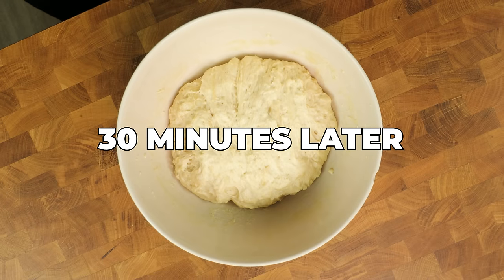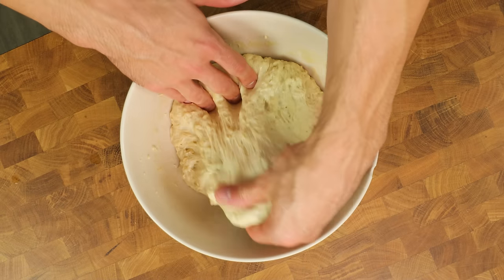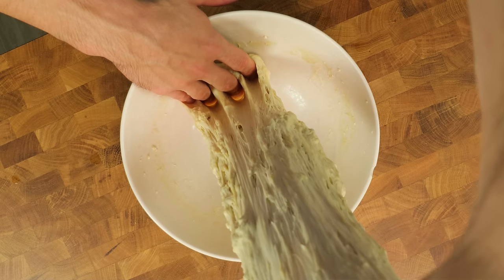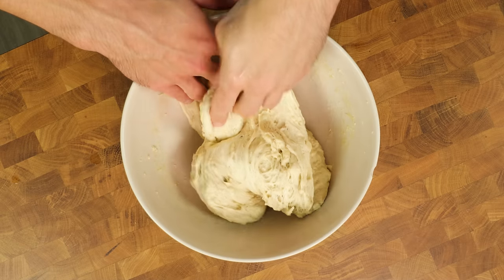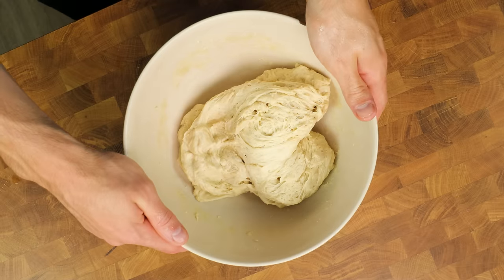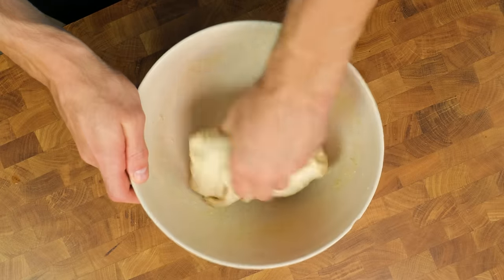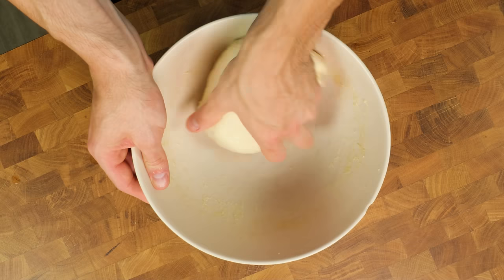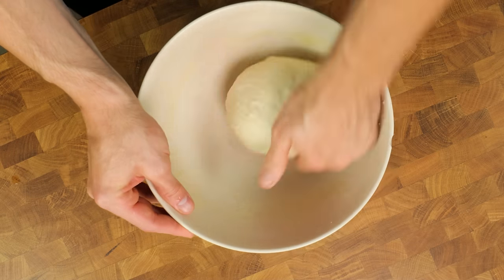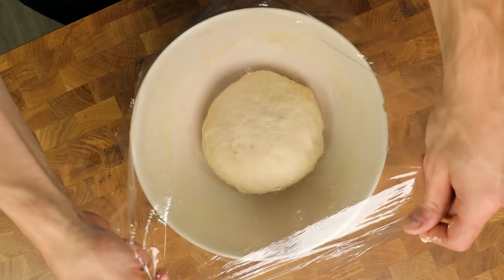30 minutes later, our dough has put on some size but is still a mess. This is where we do a simple stretch and fold to expand and tighten the gluten network. Get both of your hands wet so the dough doesn't stick to you, take one side of the dough, stretch it as far as you can, and lay it across itself. Turn the bowl 90 degrees and do it again 3 to 4 more times until all the dough has been stretched. Flip the dough, slide your hand underneath it, and pull in a circular motion towards yourself. Repeat this process until you get a nice tight ball that looks fairly smooth like this. Cover again for 30 minutes.